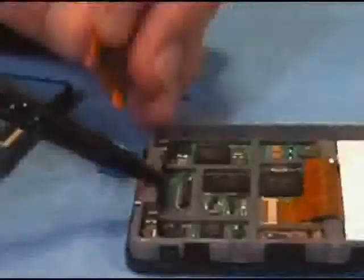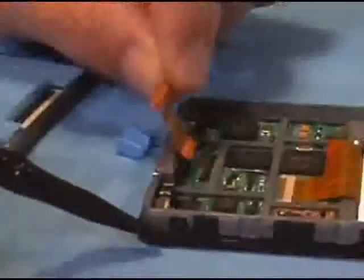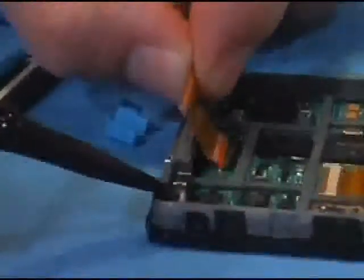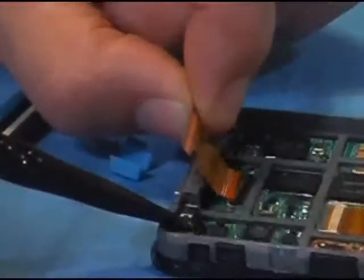You insert the cable with the depth lines facing upwards, so the contacts will make contact with the ZIF connector. It takes a little bit to get this in because of the angle. You'll know when it's in because it will fall right into place.